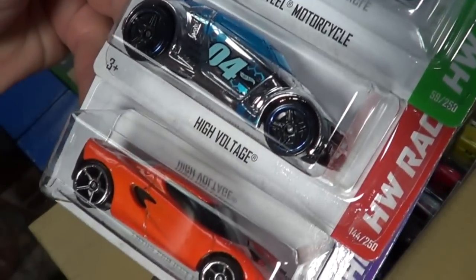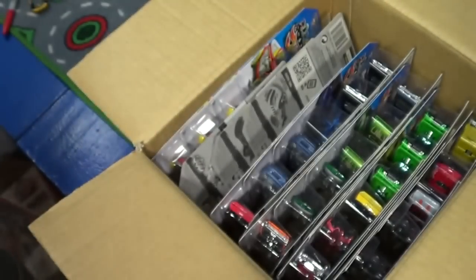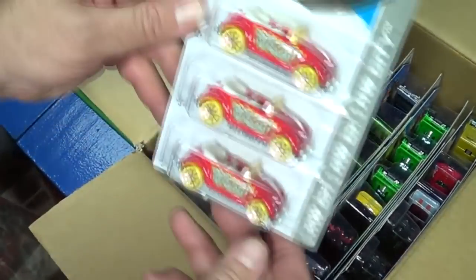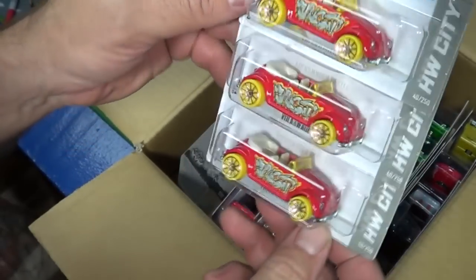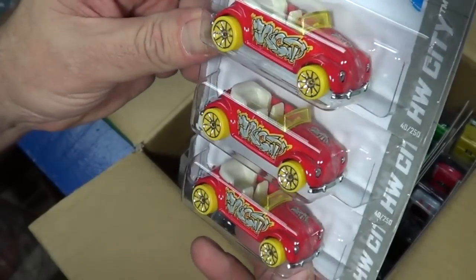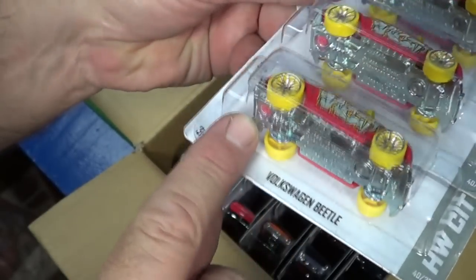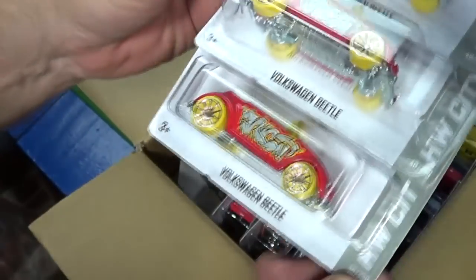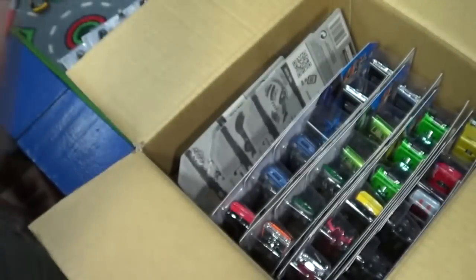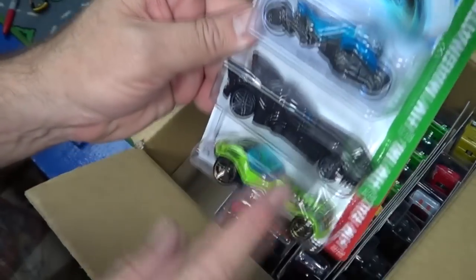Max Steel, High Voltage — very nice. Somebody asked me about the VW Bug, if it had gone to plastic, and it looks like it's still metal. Looking at the rivets — metal rivet, metal rivet — so that body should be metal. Thankfully still a metal body and metal base. Not too many of those left in the dollar basic lineup.